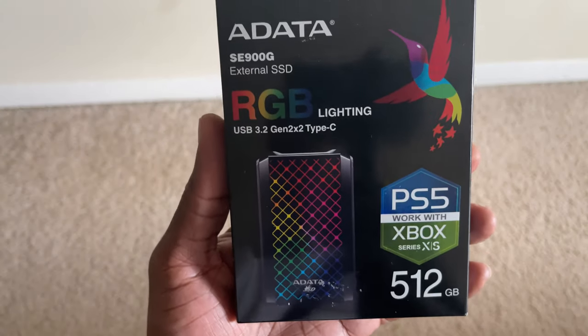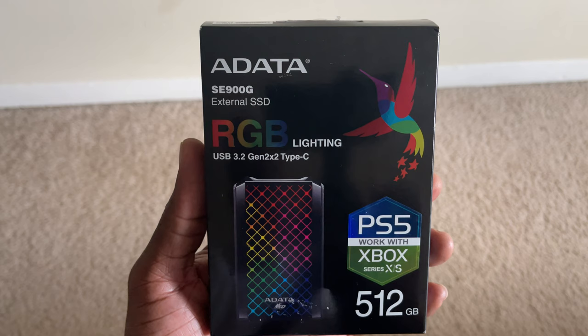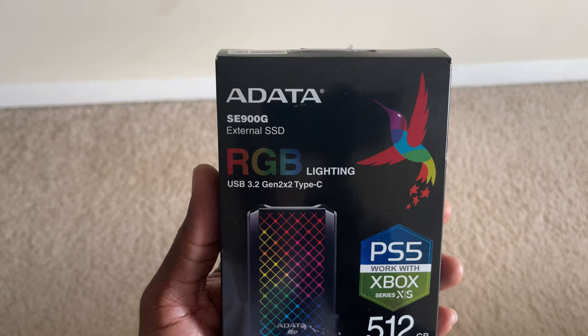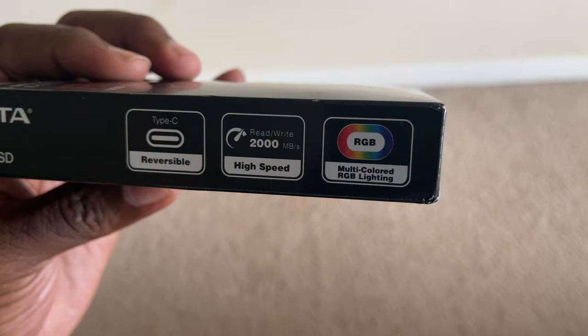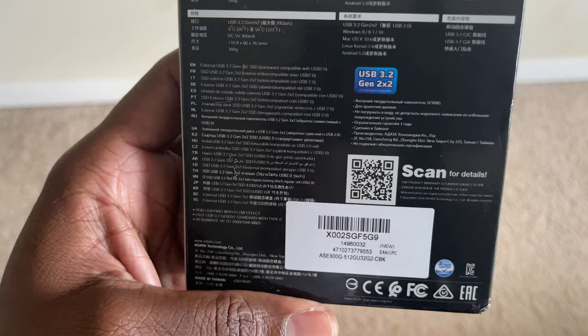Hey, what's up everybody, this is JC. What I got for you today is a DataSE Nanojet G SSD external hard drive that you can use on a PlayStation 5 or Xbox Series X or Series S. This is the 512 gigabyte external hard drive. It comes with two USB cables — a USB Type-A to USB Type-C and a USB Type-C to USB Type-C. It has a transfer speed of 2,000 megabytes, that's equivalent to 2 gigabytes per second, it features RGB lighting, weighs 5.6 ounces, and comes with a three-year warranty.